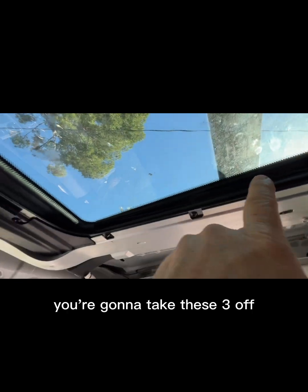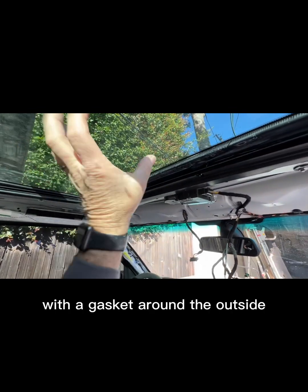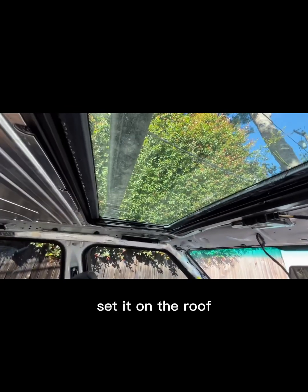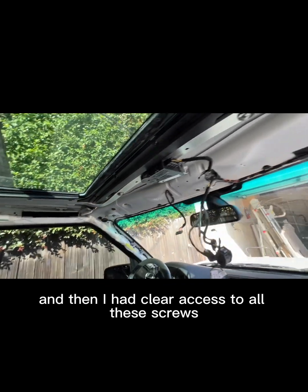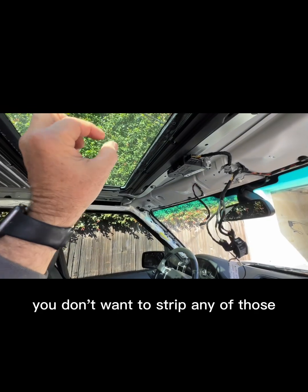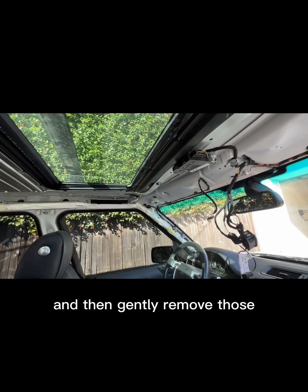Take those three off on each side. There's a little adjustability with the sunroof forward and backwards, so don't worry about getting it right until you reinstall it. Once you remove all six bolts, you can just slide the sunroof — it's a sealed unit with a gasket around the outside — and lift it up. I just lifted it up and set it on the roof, which gave me clear access to all the Phillips screws. I think it's a Phillips number two; you don't want to strip any of those, so make sure whatever Phillips you use sits in there without any wiggle.